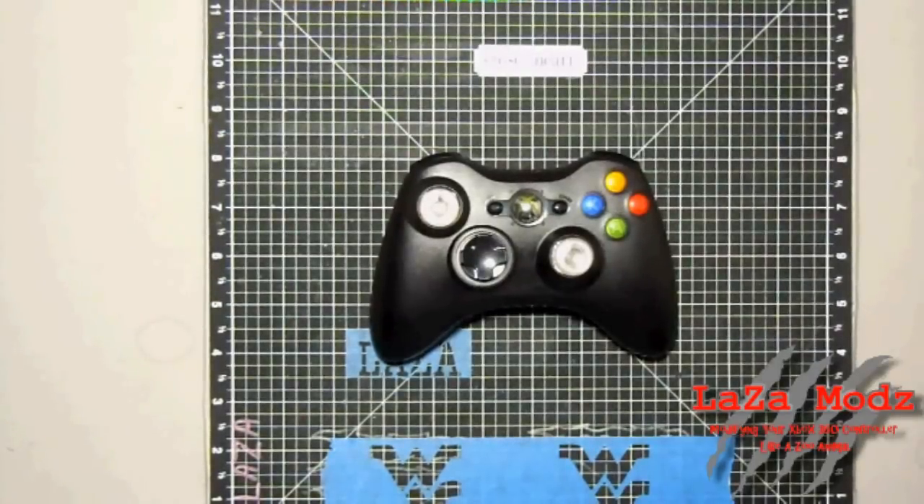Hey guys, welcome back to Laz's Mods YouTube channel. We've got another product review for you today. As you can see, we've got another 2010 edition standard black controller.